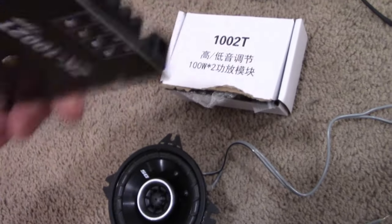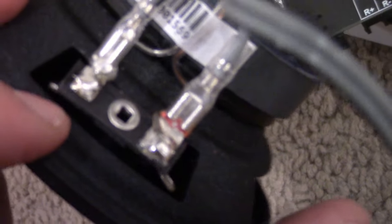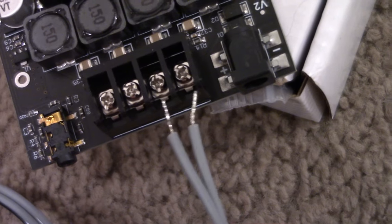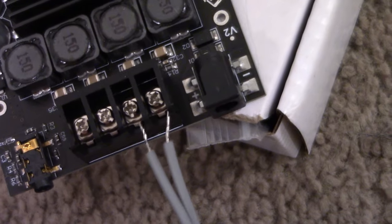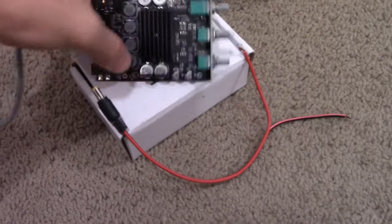The next thing to do is connect the speakers to the amplifier. This amp has two channels — a left and a right — labeled on the amp. On the speakers, the plus is the red wire and the minus is the black. Put the wire in and screw it down. One speaker is connected like that, the other speaker like that.